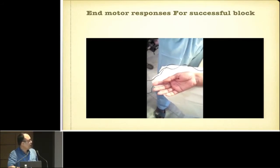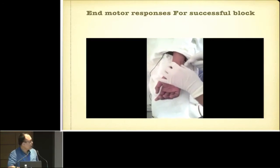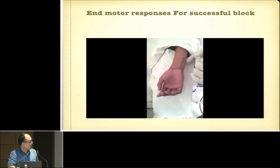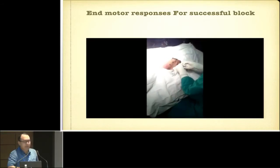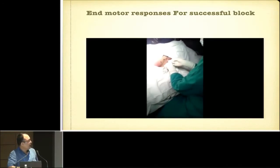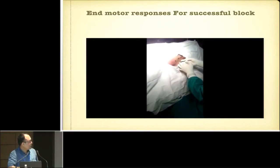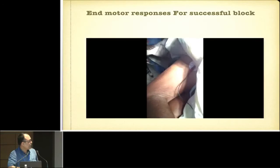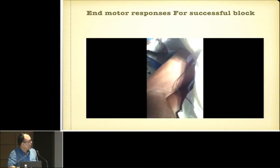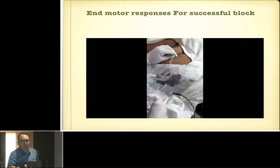This is the radial twitch, and this is the ulnar twitch — you will get opposition of the thumb and little finger. For a lumbar plexus block, the end motor response where we deposit local anesthetic is the quadriceps twitch. For the femoral block, we look for the femoral twitch — the patellar dance — then we deposit local anesthetic. The common peroneal response is dorsiflexion, which is not our desired response; plantar flexion is the desired response, and we deposit local anesthetic there.